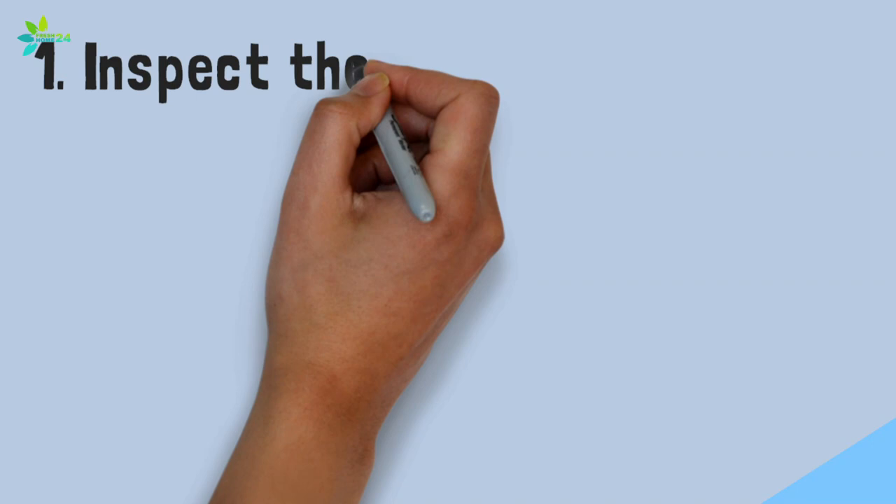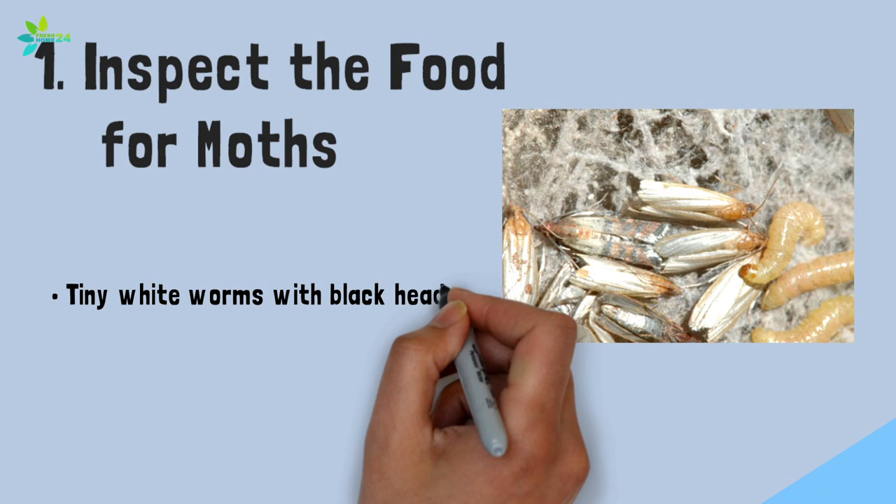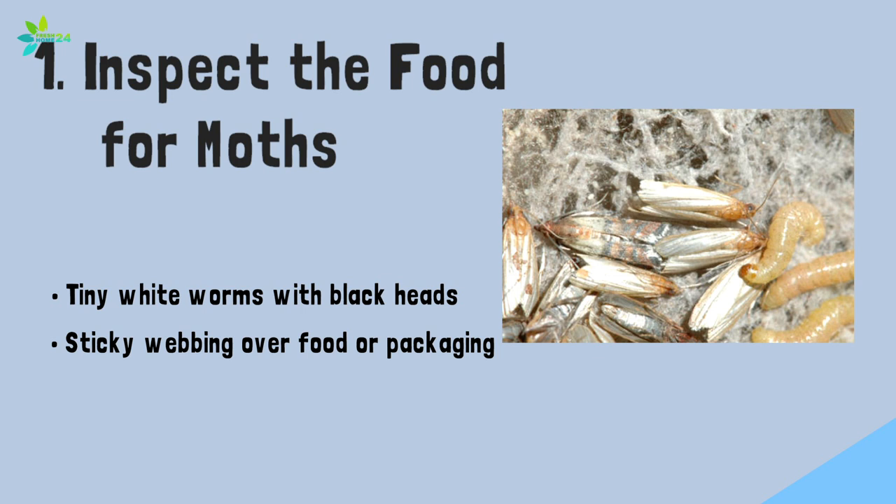Step 1: Inspect the food for moths. Inspect all pantry foods for evidence of Indian meal moth presence. Signs include tiny white worms with black heads, sticky webbing over food or packaging, cast skins and frass, and fecal droppings in and around food.